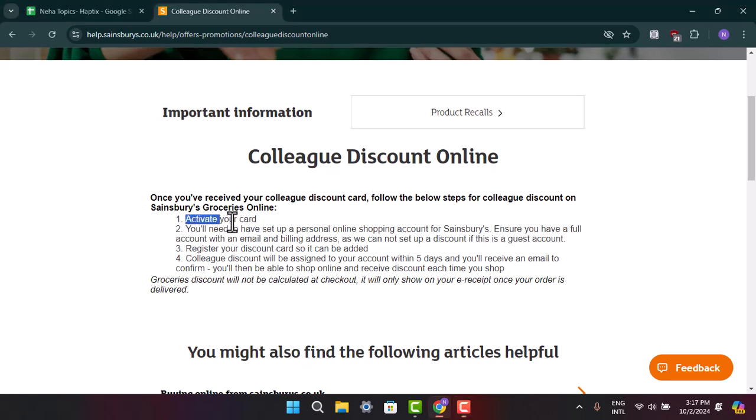First, you need to activate your card. You'll need to set up your personal online shopping account for Sainsbury's. Ensure that you have a full account with an email and a billing address — they cannot set up a discount if it is a guest account.